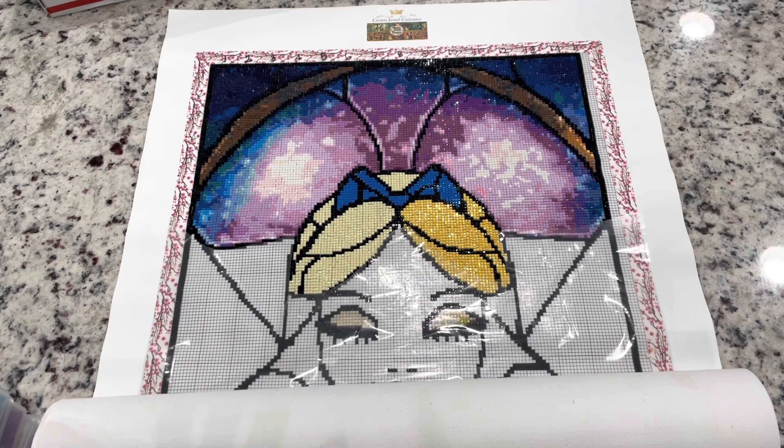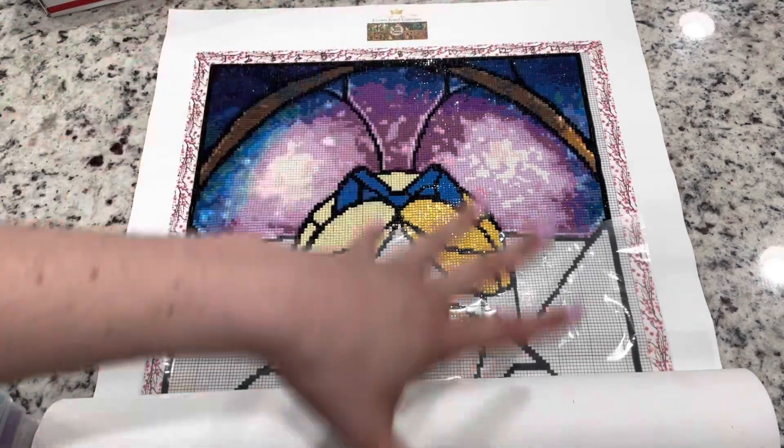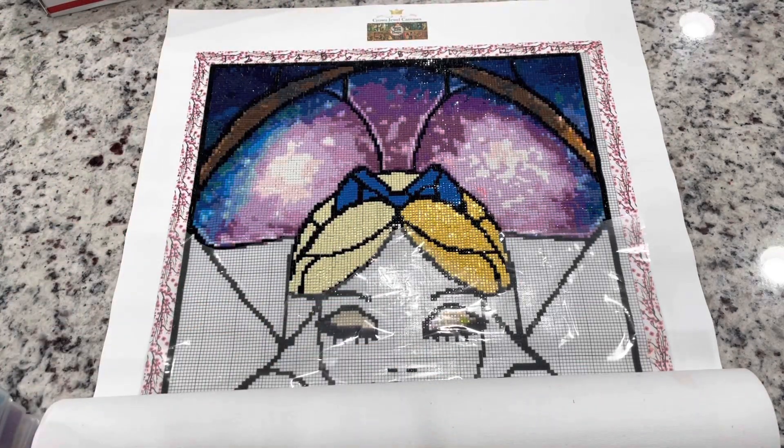So it still wasn't quite the right size. It was close enough, and if you were working on this and wanted to frame it, you could probably put some black washi tape to extend the black line and frame it and it would be just fine — though it would probably cost a gazillion dollars to frame a panel.